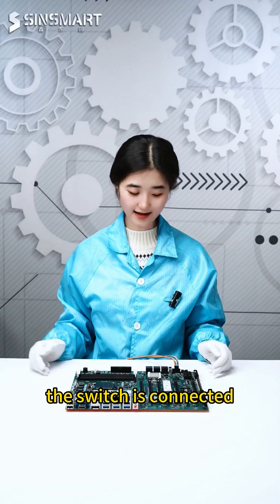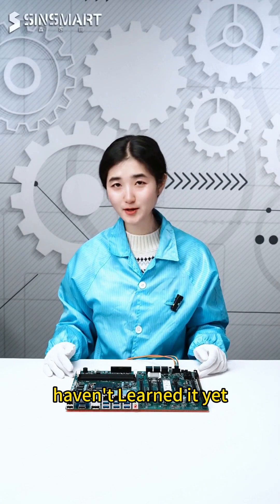The switch is connected. Wow, great! Can you teach me for free? Didn't I just teach this? Haven't you learned it yet?